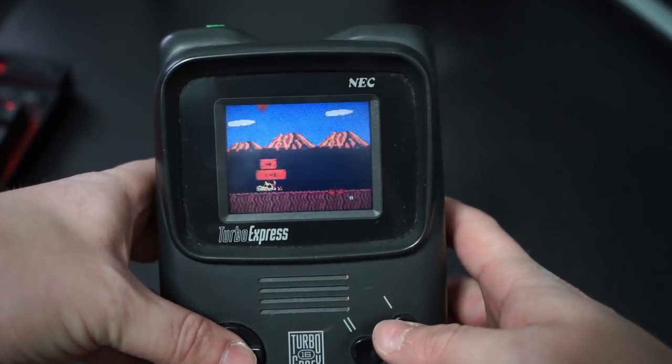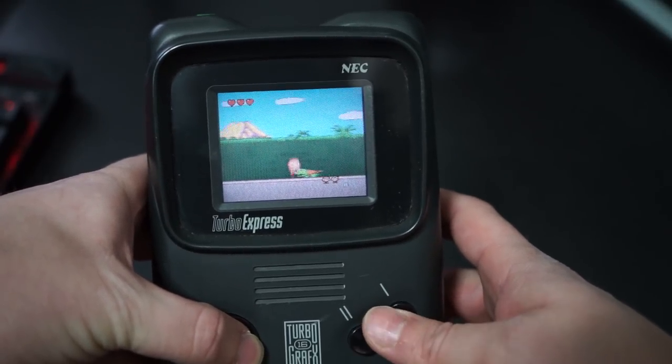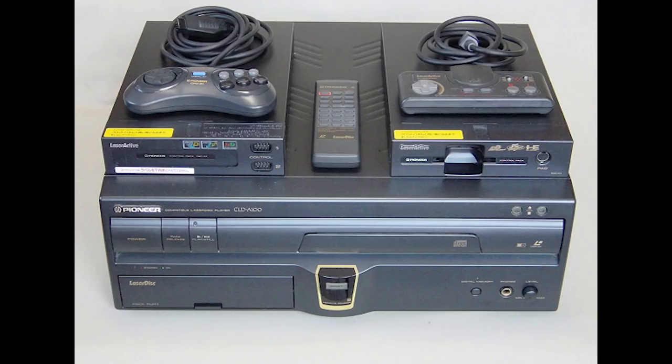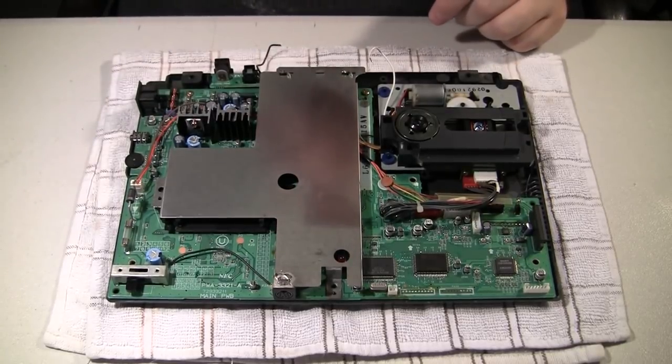The Turbo Express also had a TV tuner, which would allow you to watch TV on the go — a very novel feature for the early 90s. Of course, with the introduction of digital TV signals, that feature is obsolete. And the fourth variation, if you really want to call it a variation, is the attachment for the Panasonic Laser Active.